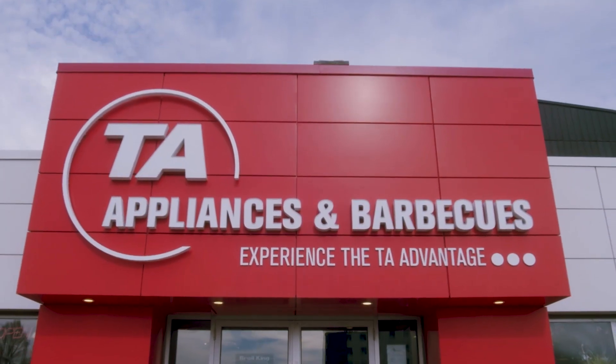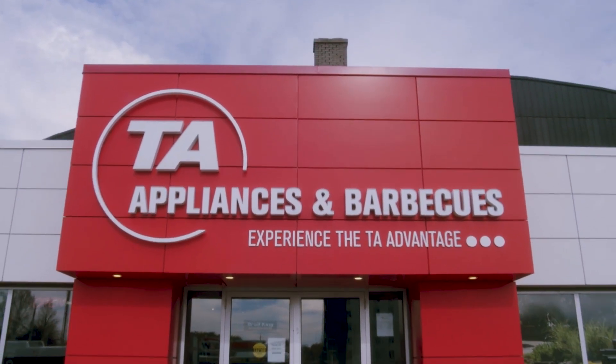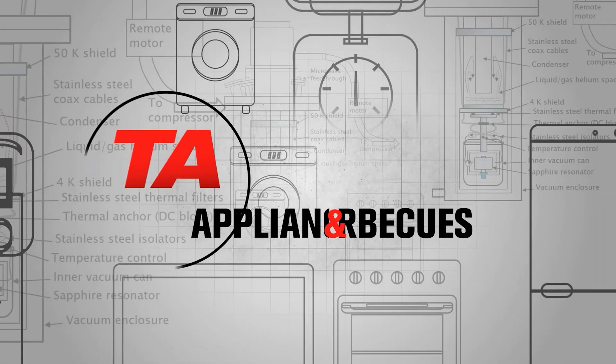To learn more about this appliance, come visit us in store at one of our six locations or online at taappliance.com.